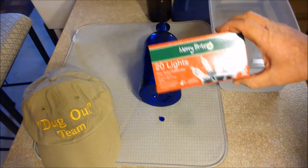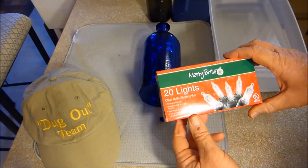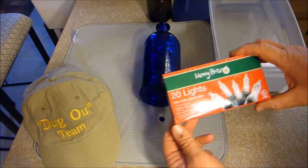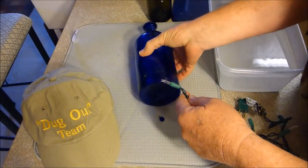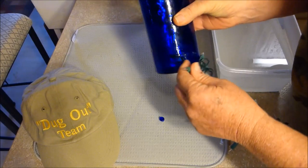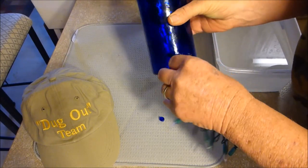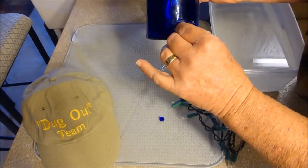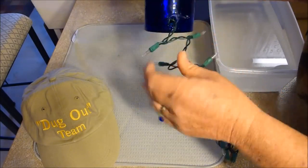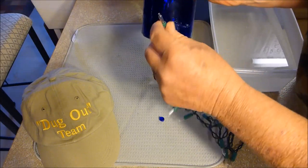Next thing you do is just get a two-dollar set of Christmas lights and start stuffing them in the hole. This is kind of a Christmas idea, but the decoration lasts all year long.